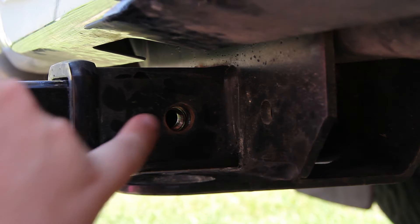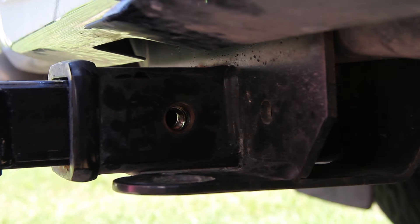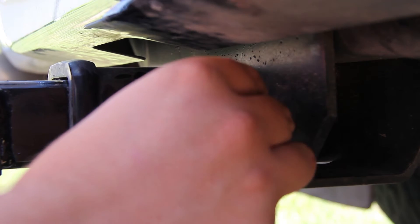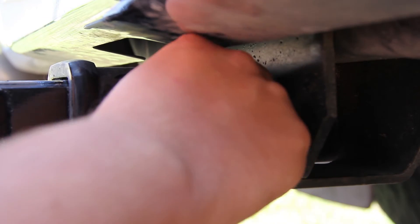You're going to want to line up your L-bracket inside here with your pinky. Just make sure all three of those holes are all lined up before you go to put the pin in. Then take your bolt and thread it through the holes and into that welded nut on the L-bracket.